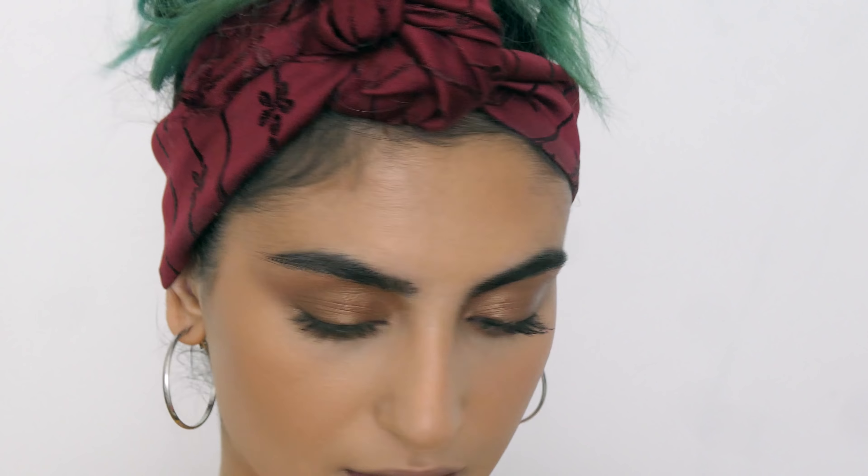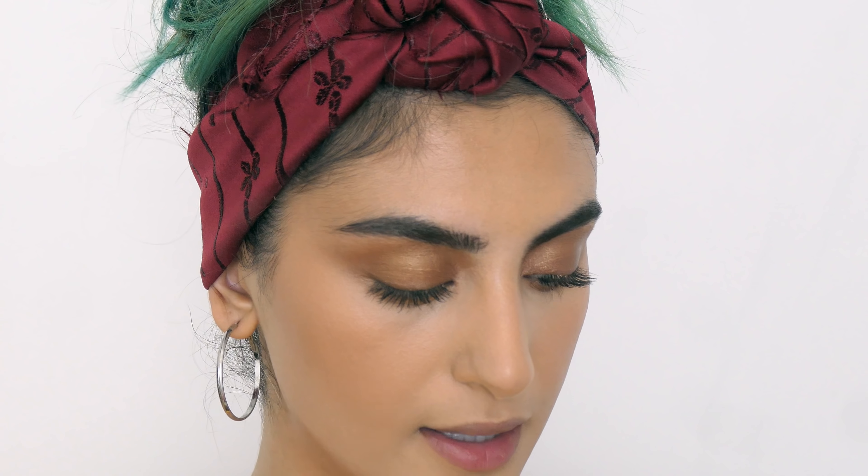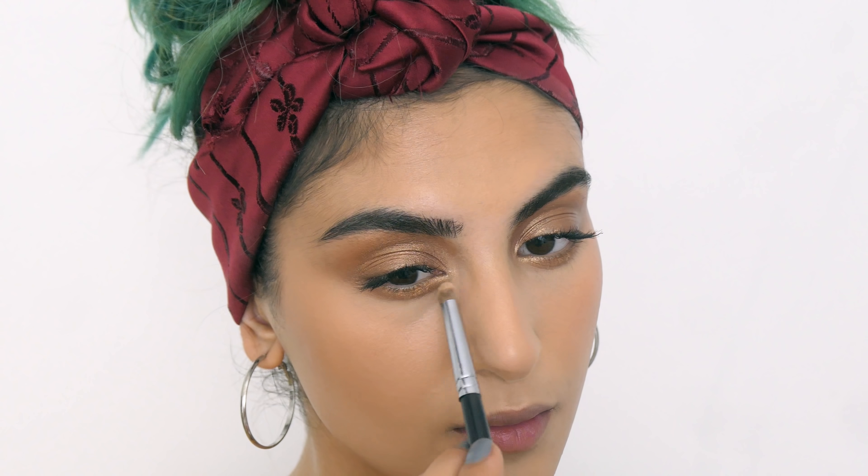I'm going back to the bronze shade from the Anastasia palette and applying a little bit on top of the brown just to give it some more shimmer. Then I'm taking the MAC highlighter in Oh Darling and putting some on the inner corners of my eyes. I might as well go ahead and highlight my nose while I'm at it.